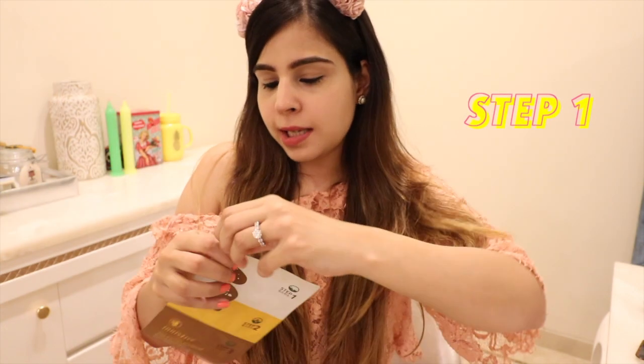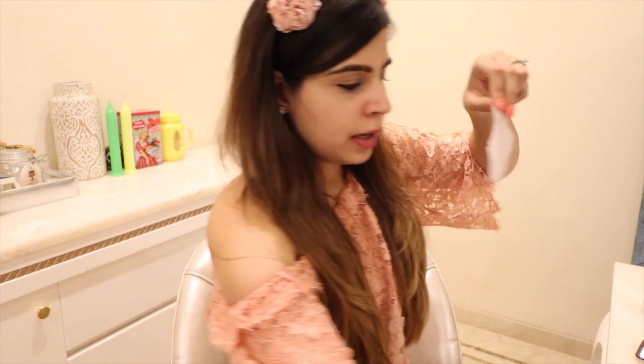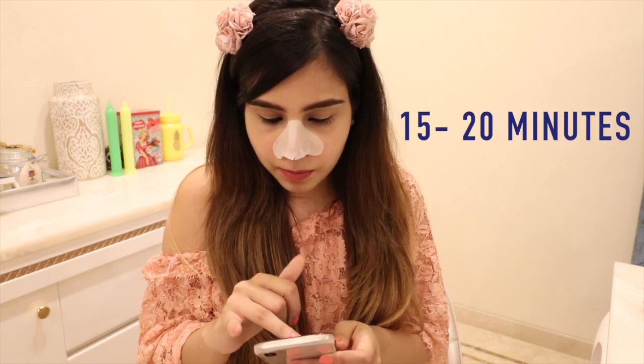I haven't tried any pore strip before so I'm really excited to try this one out. Let's jump in to step one. Starting with step one, I'm going to open this up. Oh it's so soapy! So let's start with step one. While step one does its magic I'm going to set my timer for 15 to 20 minutes — I'm putting it for 20 minutes — and let's start.